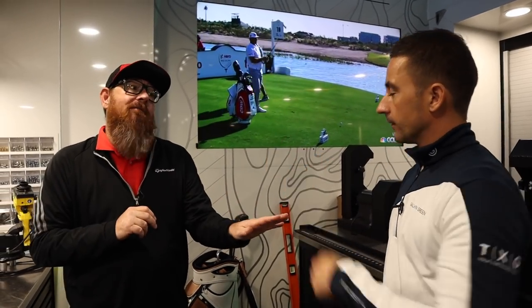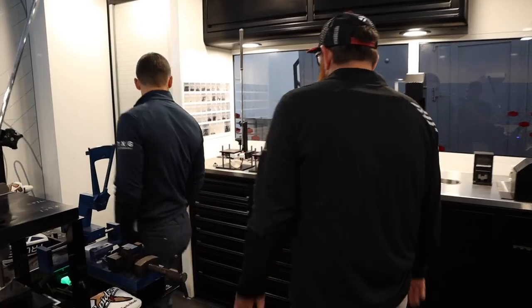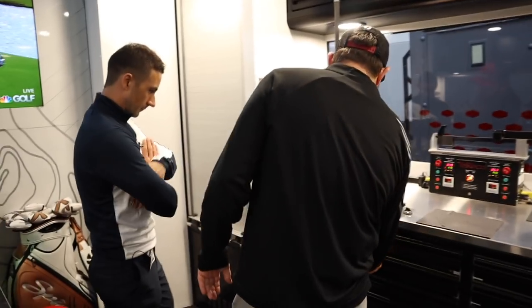The lightest one was 188 and the heaviest one was 202 grams. It's been really busy of course with the High Toe and the Milled Grind 2 wedges.